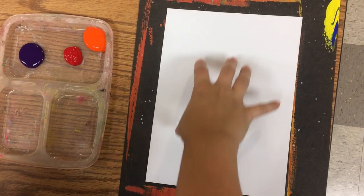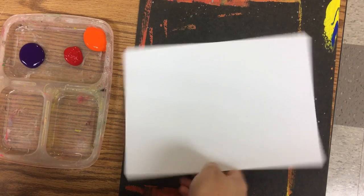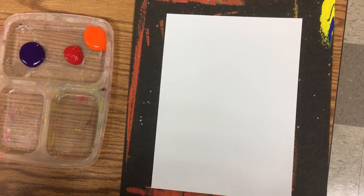Set up your paper in your placemat to be either vertical or horizontal. You want to make sure that your paper is fully on the placemat because we're definitely going to go past the edges.